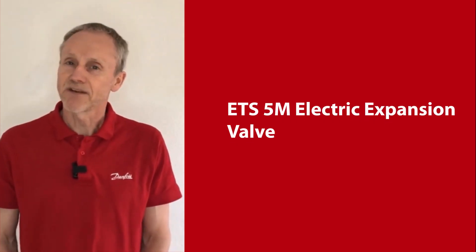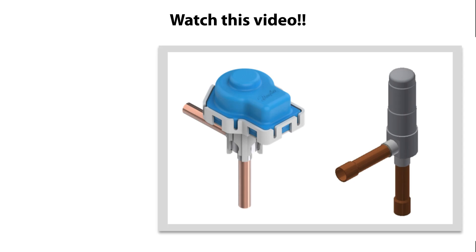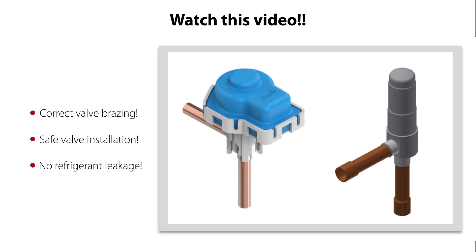Hi there, I'm Tom from Danfoss Climate Solutions. Watch this video if you wish a correct valve bracing and a safe valve installation without future risk of refrigerant leakage.